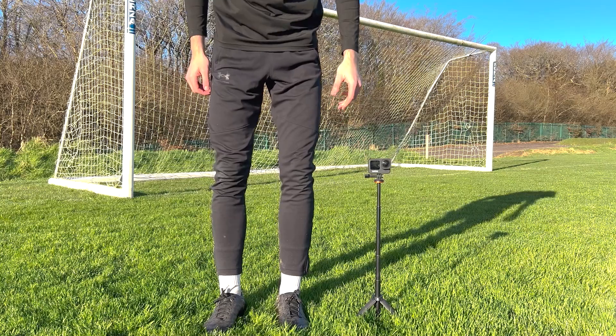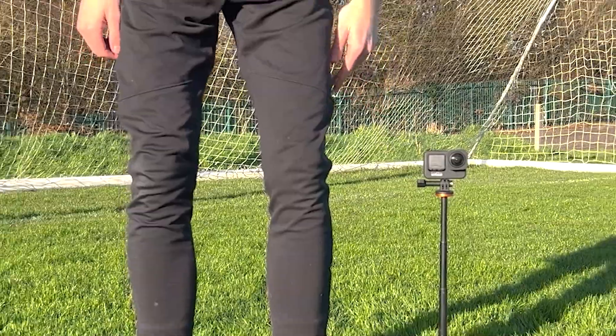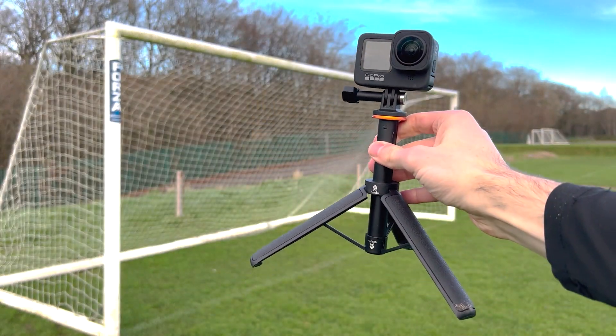To put it to scale, I'm 6'2", 6'3", and once it's at its max height it's up to about my knee. I think at the time of recording this it is still Amazon's choice, so I've put the link if you want to get this for yourself in the description.